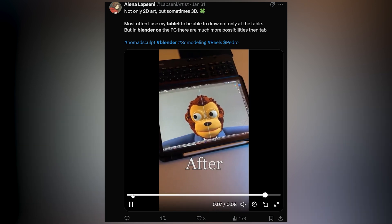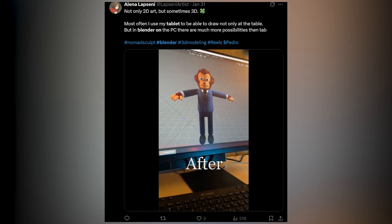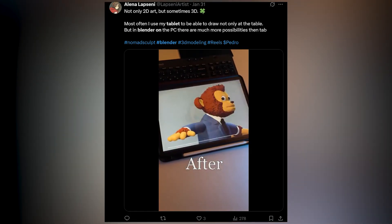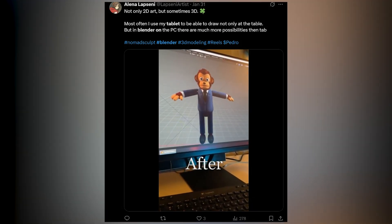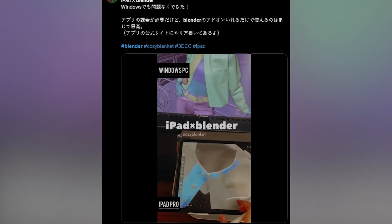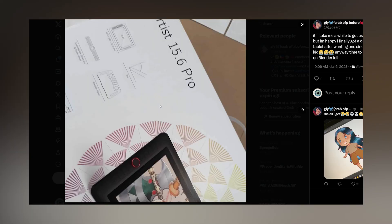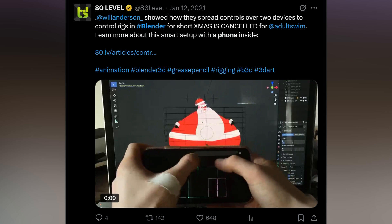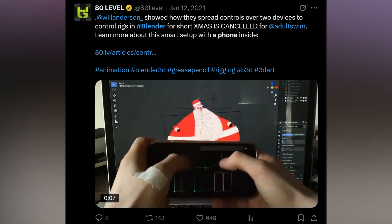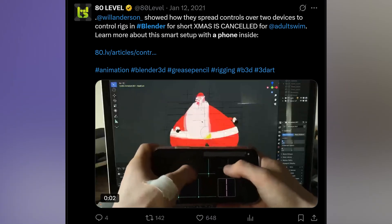According to the post, they are targeting existing Blender users — not trying to capture a new market. Remember, Blender is one of the largest 3D applications out there with over a million downloads a month. They realize that a lot of workflows are easier on a tablet than on a desktop, for example sculpting, retopology, set dressing, and other tasks. They are just trying to create a better user experience for users who already use Blender, giving them the option to try it on a different device.